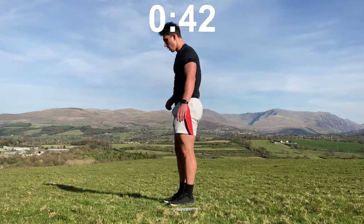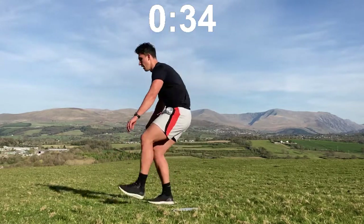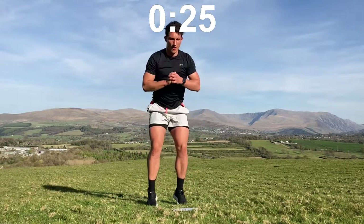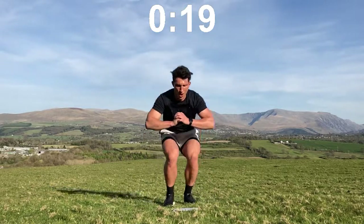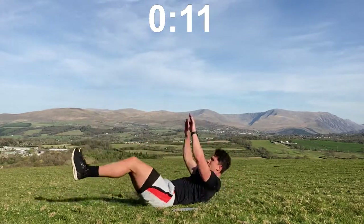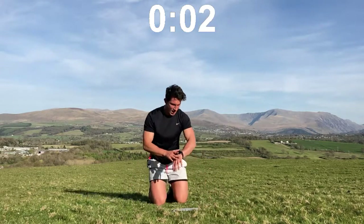Pistols, let's do it: one, two, three, four. 30 seconds to go, let's push! Narrow, normal, sumo, narrow, normal, sumo, narrow, normal, sumo — one more — narrow, normal, sumo. Couple of V-ups in there: one, two, three, four. Press-ups: one, two, three, four. And time!